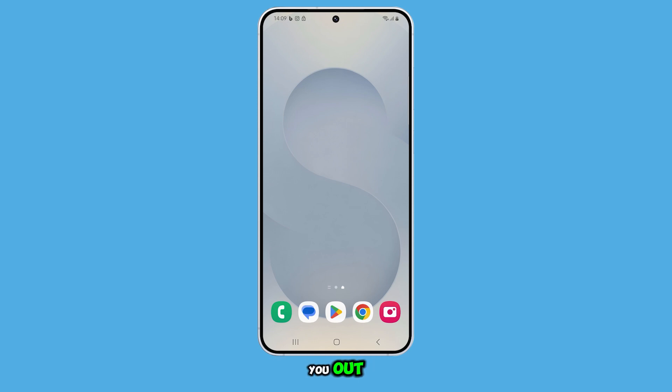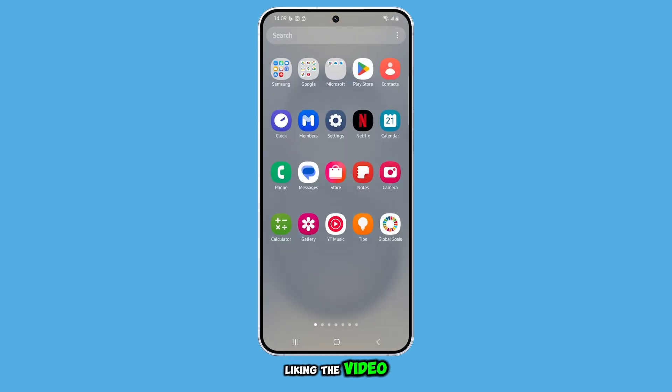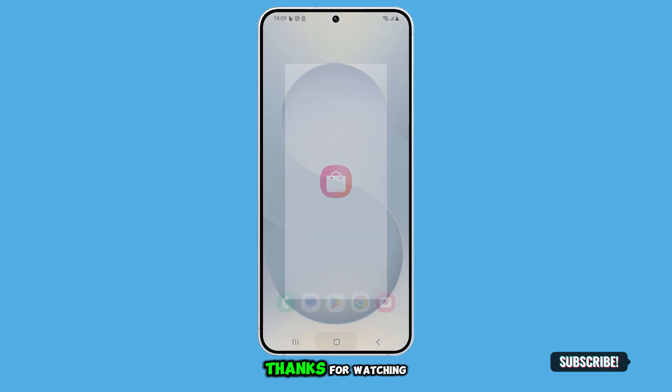We hope this guide helps you out. Please share the love by liking the video and subscribing to our channel. Thanks for watching.